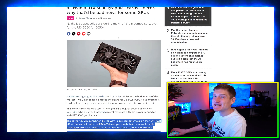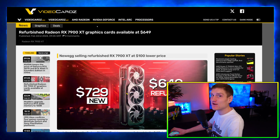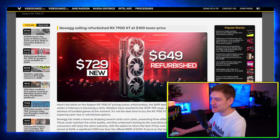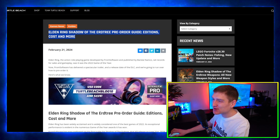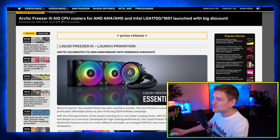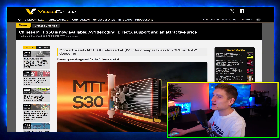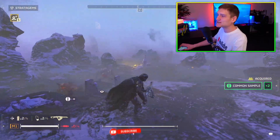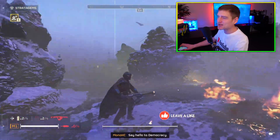The price of the 4070 and the 4060 Ti are going down. There's an update regarding the connections for the 50 series of graphics cards from NVIDIA. This right here is a dirt cheap 7900 XT that I found and wanted to share. Something a little different for the channel — I'm actually going to be covering a game. Let's go ahead and start with NVIDIA lowering the price of the RTX 4070 and the RTX 4060 Ti Founders Editions.